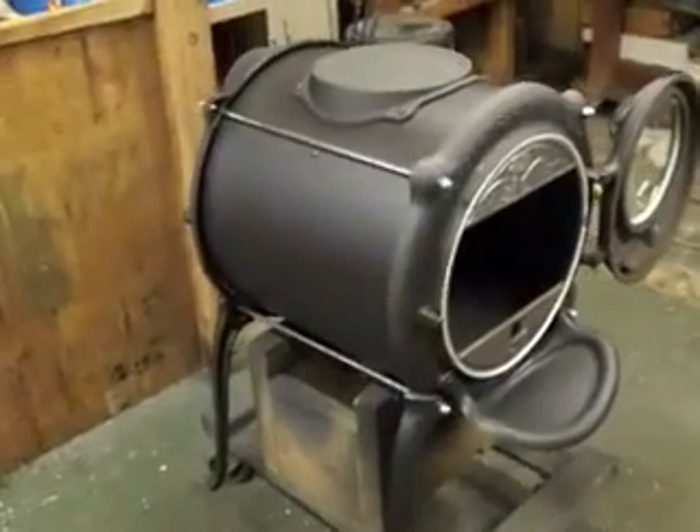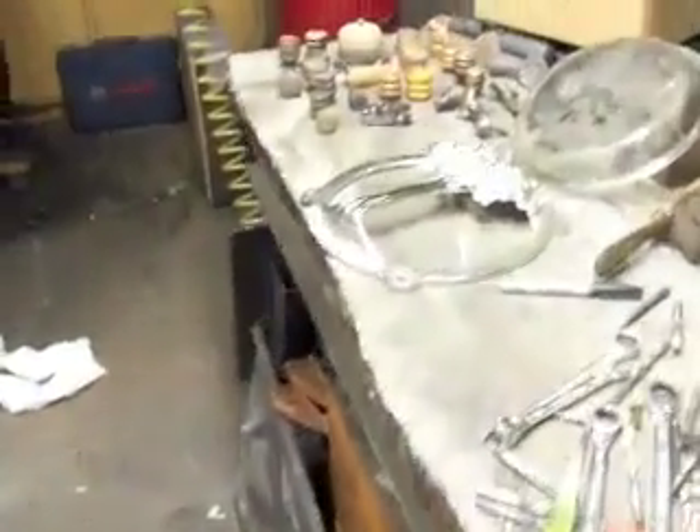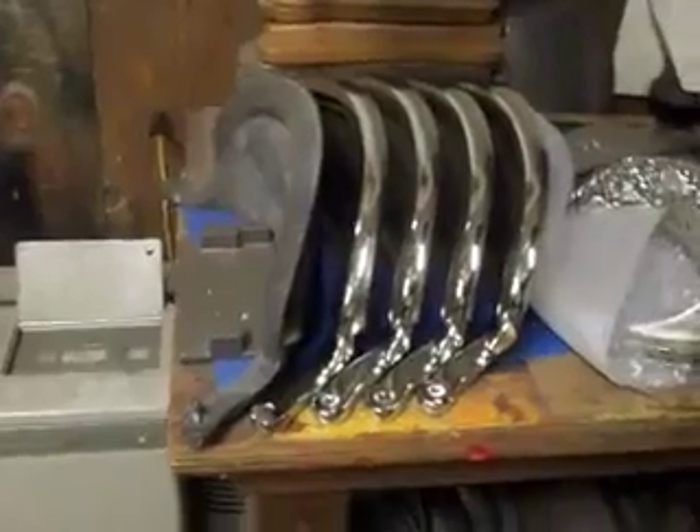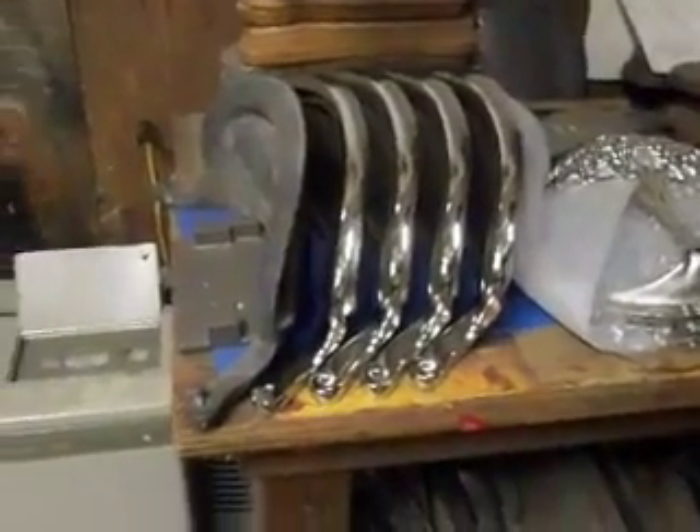Many of the ones that leave here have nickel parts, such as this elm tree, which I showed you before. Here's a stockpile of the ash aprons in nickel — those are very popular.